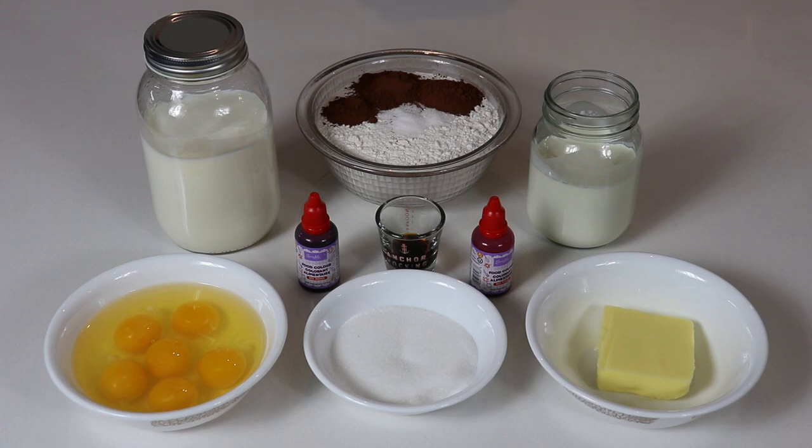Hi everyone and welcome back to Queen's Youth Recipes. Today we are going to be making a delicious red velvet crepe cake. It is easy to make, just takes a little bit of time but definitely worth it in the end.